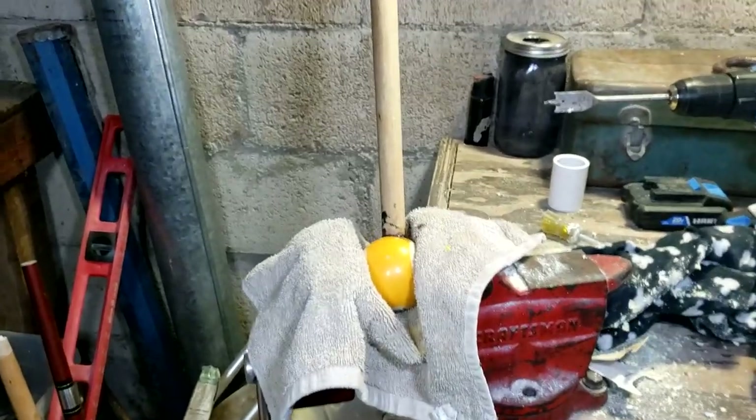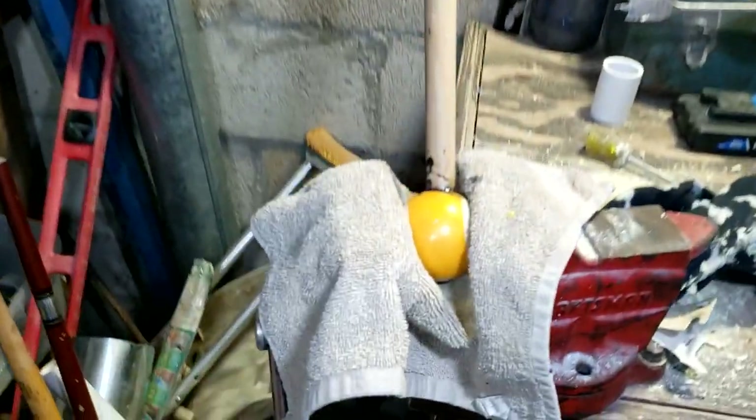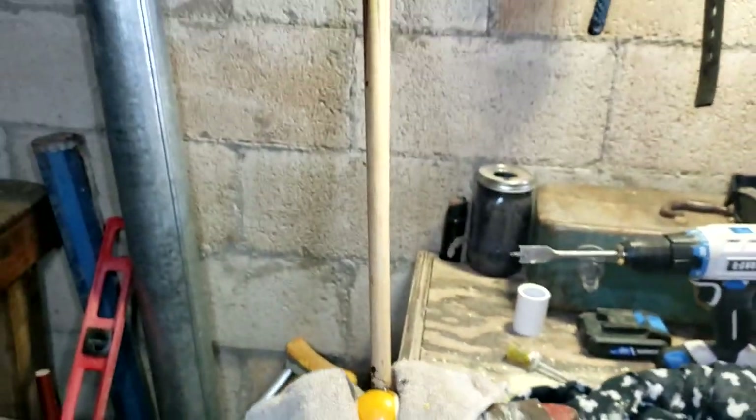All right, so here's the waiting time for it - just let her wait. JB Weld will dry up in there and solidify. We'll come back when she's done.